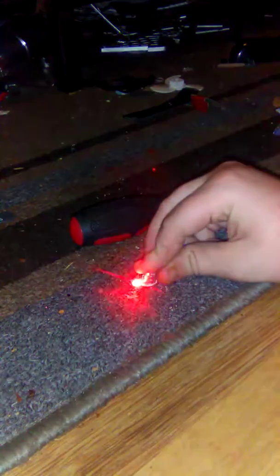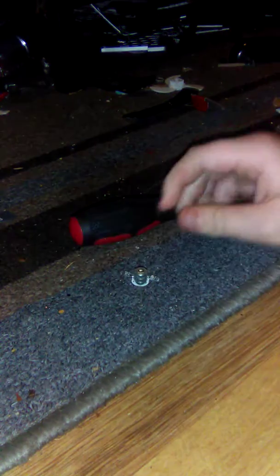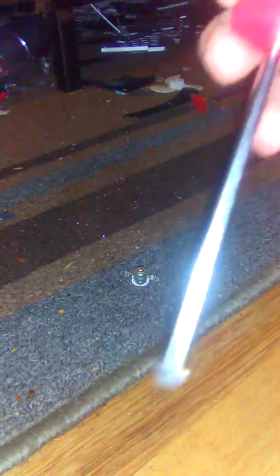It won't turn on — well there it goes, you just gotta hold the battery first. Weapon of choice. Poke, poke, poke.